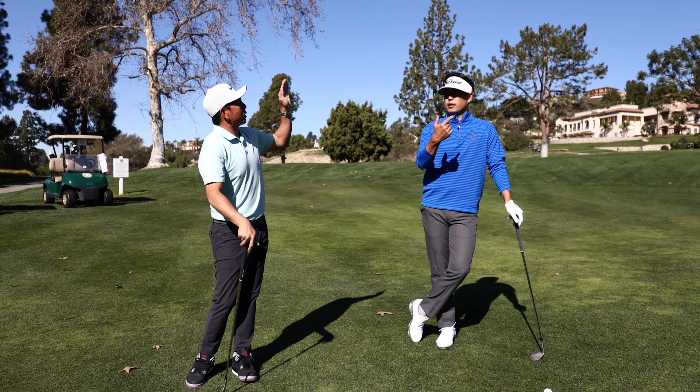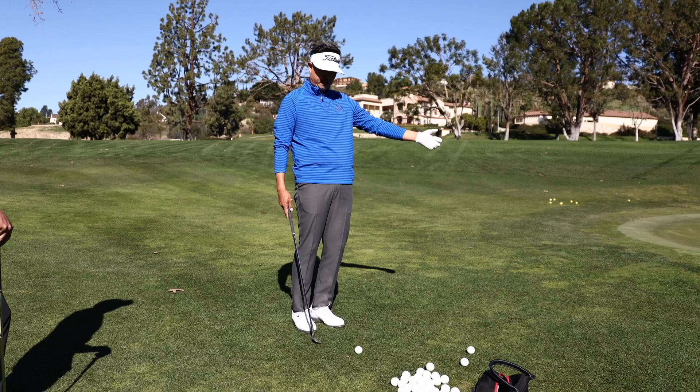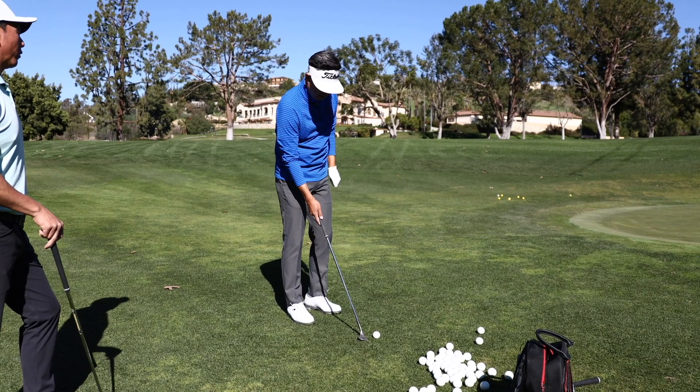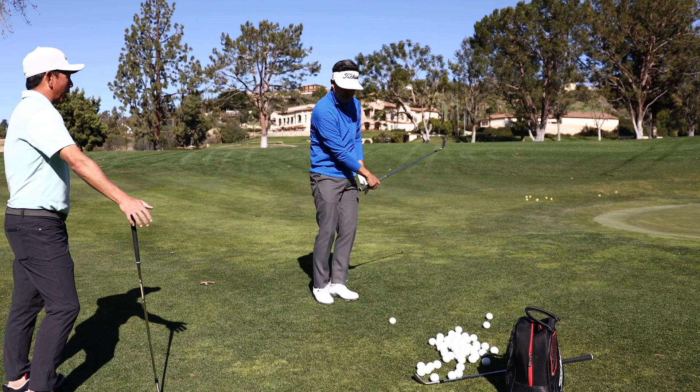So how do you get the spin and the height without flopping it? When you start getting height it becomes a flop and your spin rate drops. I feel like if I wanted to get it up, the height was always there but it's going to bounce. I'd rather try to hit that low skipper and stop it with spin than throw it up in the air. They're just two different shots. If you're trying to hit it high with spin, it takes a lot of practice — you've got to catch it perfect.